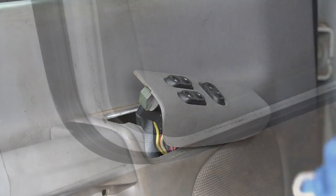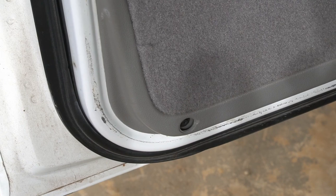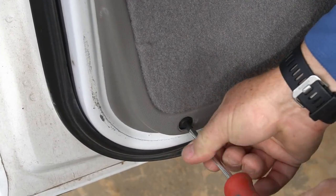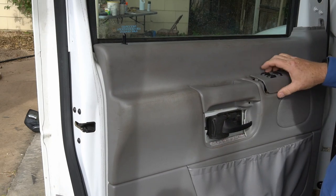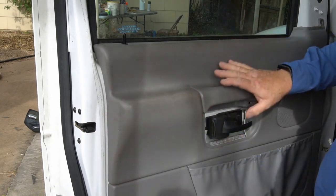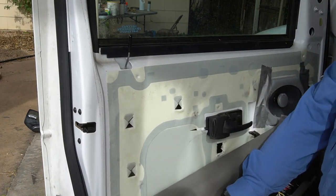There is a third screw underneath this little tab down here, so just use your flat blade to get in there and take that out. Now that you've removed the screw underneath here, the screw underneath here, and the one down at the bottom, the whole door panel will come off by jerking straight up on it — and that's how it comes off. So now we've removed the door panel.